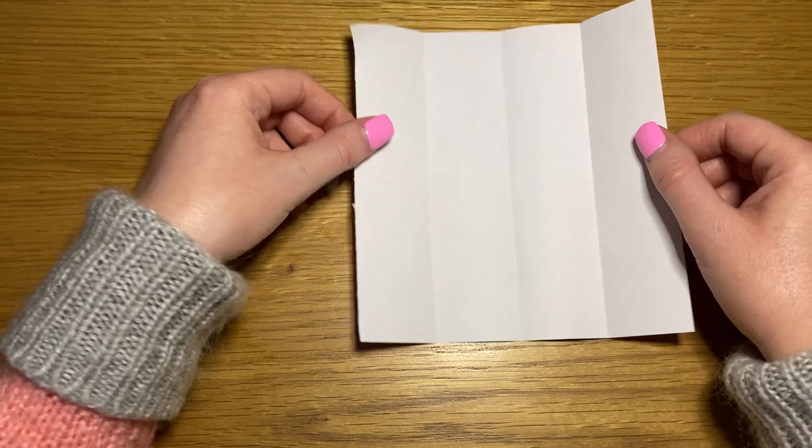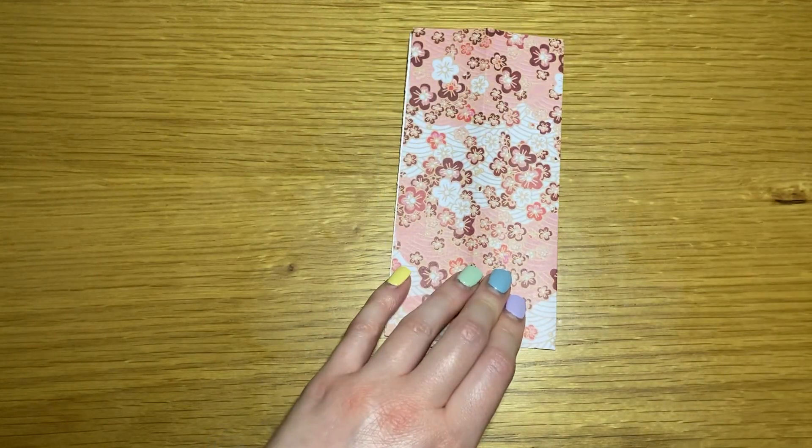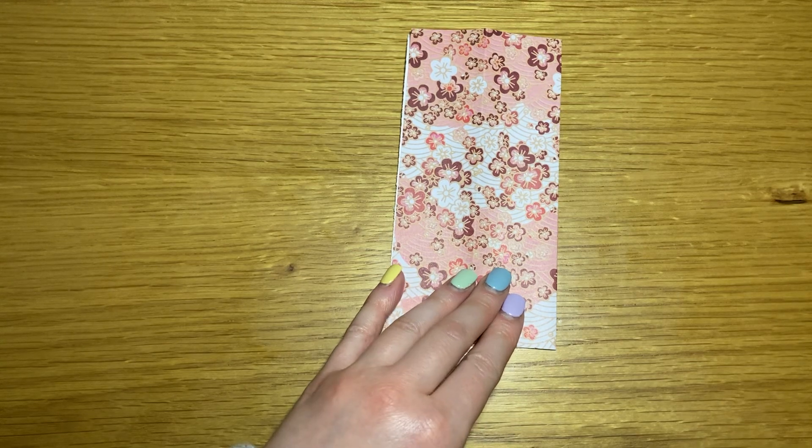Hello, welcome back to another one minute origami. I'm Pixie. Today I am going to teach you how to do a cupboard fold. A cupboard fold is where you fold your paper in half, or rather do a book fold.